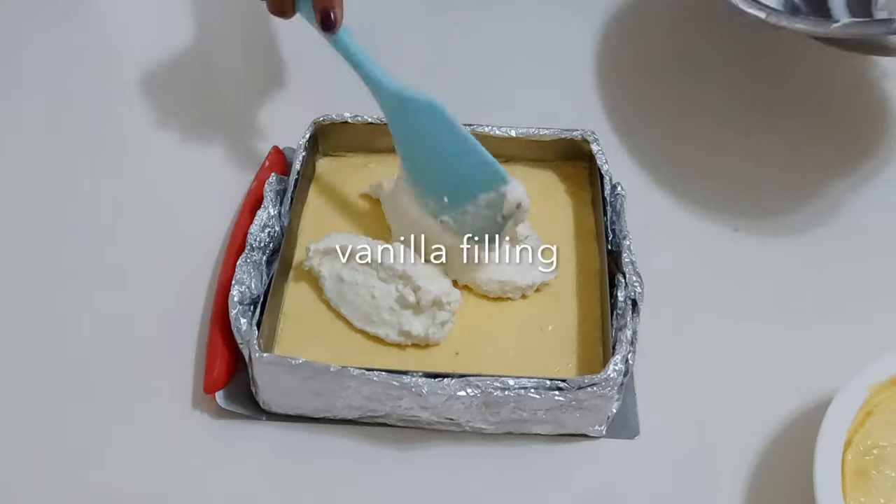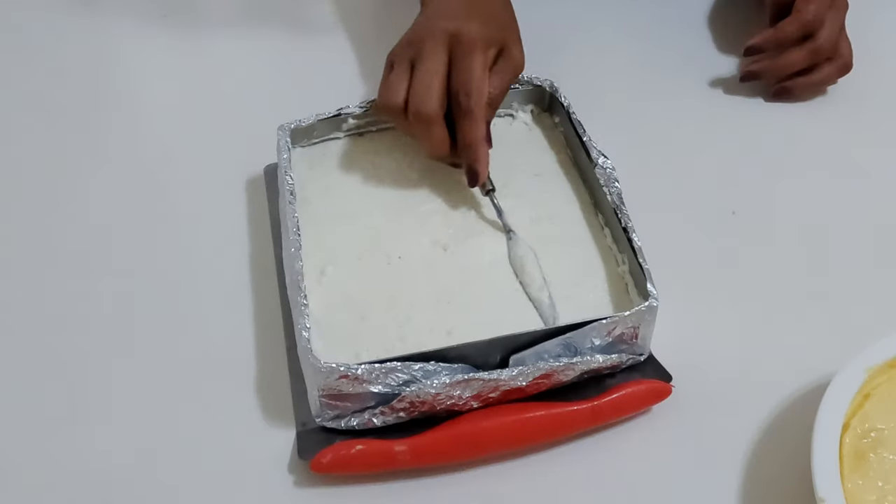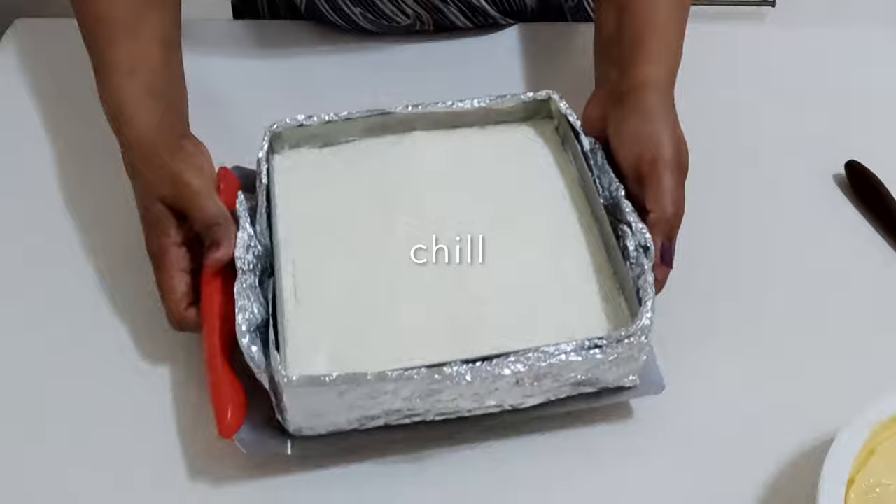Carefully pour the vanilla cheesecake mixture over the set mango layer, smoothing the surface. Chill for another two hours.